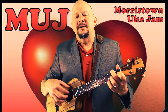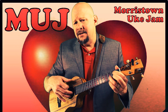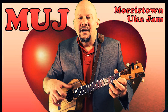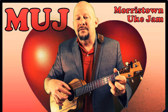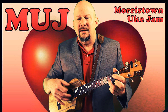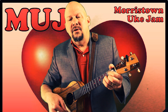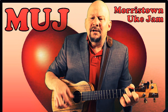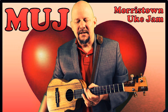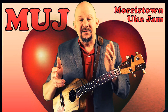Too real is this feeling of make-believe. Too real when I feel what my heart can't conceal. Oh yes, I'm the Great Pretender — just laughing and gay like a clown, seeming to be what I'm not. I'm wearing my heart like a crown, still around, pretending that you're still around. Still around.